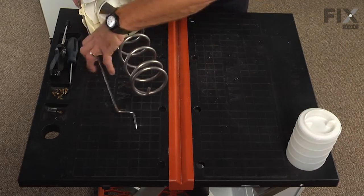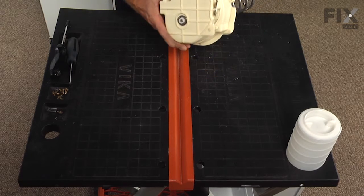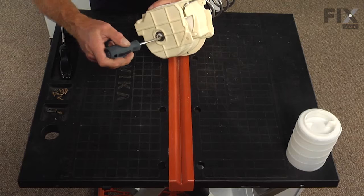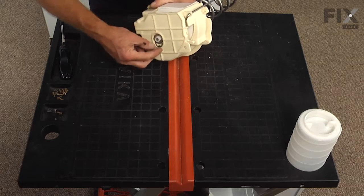Next we'll remove the E-ring from the end of the auger shaft using a flat blade screwdriver — slide it out of its groove and set that aside — and also remove the large flat washer as well.